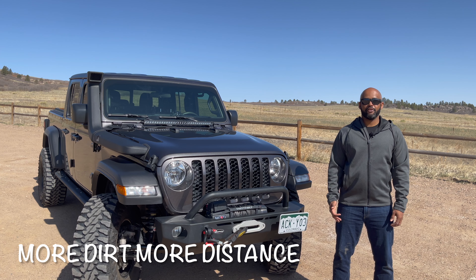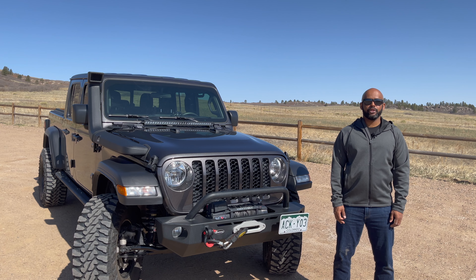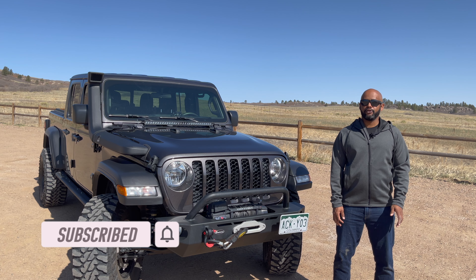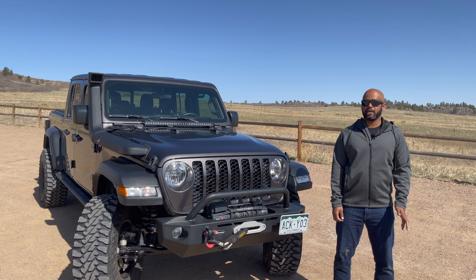Welcome to the channel. I've owned my Gladiator for a little over a year now. I've been spending that time wheeling here in the Colorado mountains and building it out. I just wanted to take a few minutes to walk you through my build so far and talk about why I made some of the choices I made.